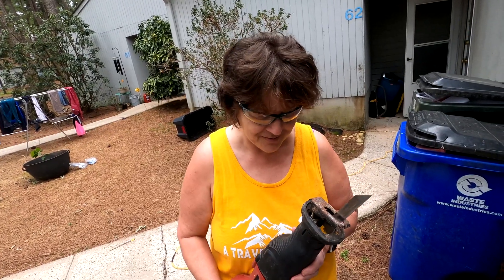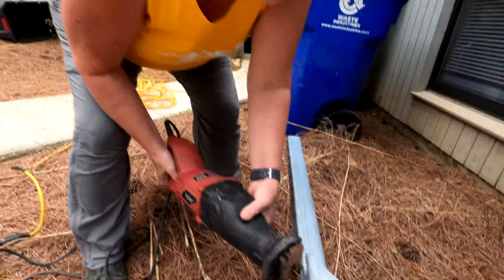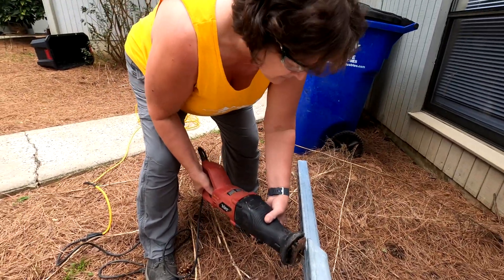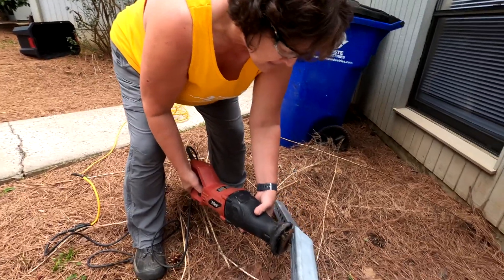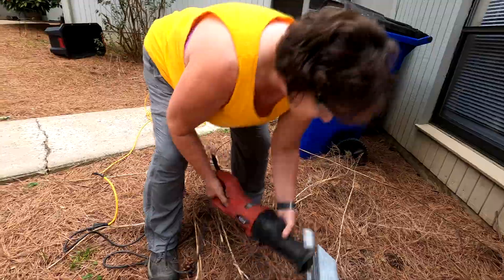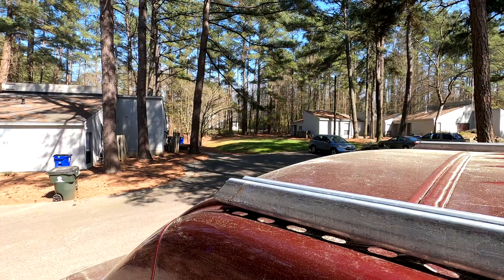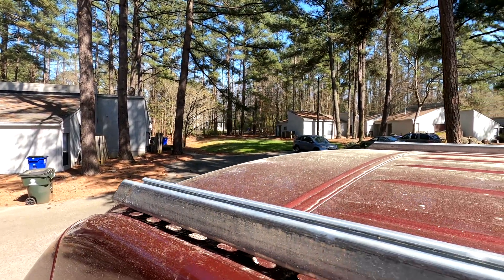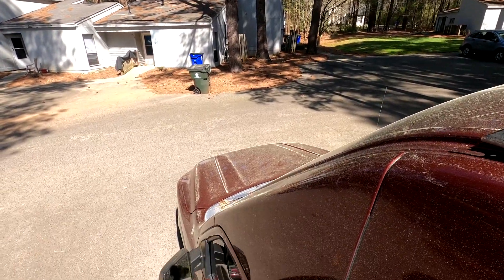Alright, so we are going to cut the framing. We're back on top of the roof. Check out all the pollen — the pollen is terrible.